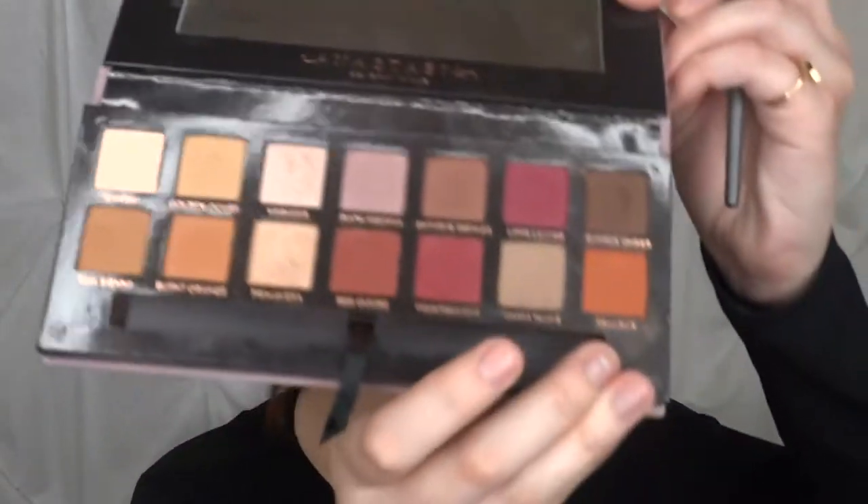I'm just going to set down my transition real quick. I'm going to use the shade Warm Taupe to set my transition, using my Anastasia double-ended brush that it came with.